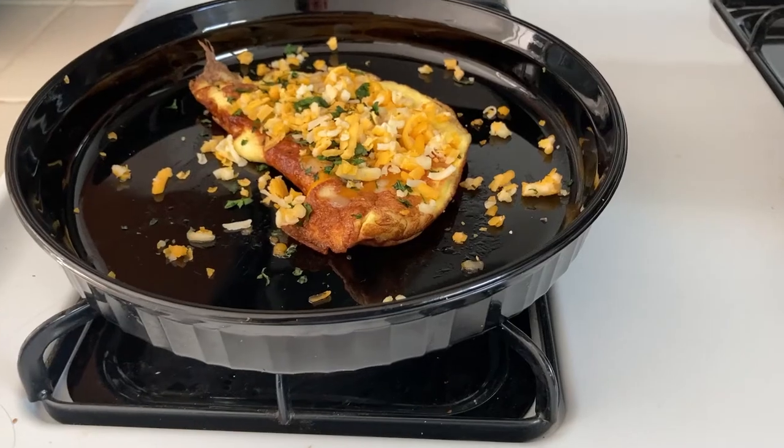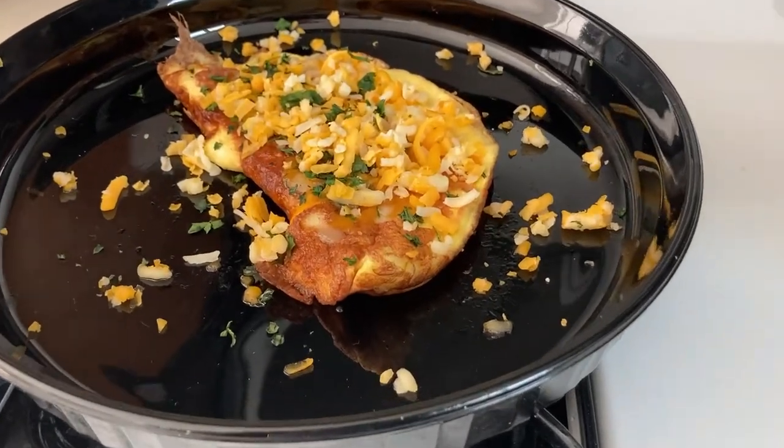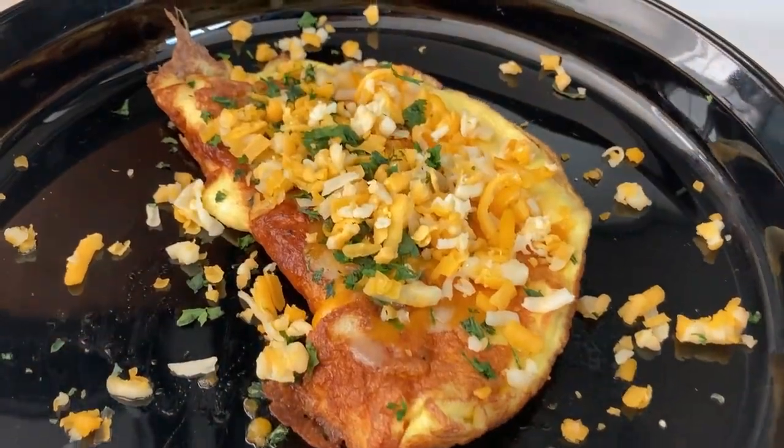I love omelets. They are one of my go-to meals when I'm in a hurry. They're cheap, they're nutritious, and they are super versatile. You can fill them with meat, you can make vegetarian versions. They're gluten-free. They really check a whole lot of boxes.